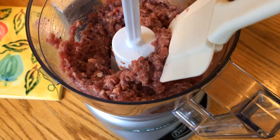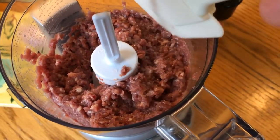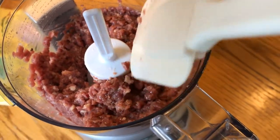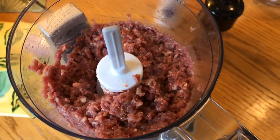Here's what it looks like after ten one-second pulses. You could go more or less just to get a grind that you want. I'm going to leave it like that and fry up the patty and see how it tastes.